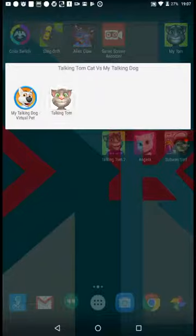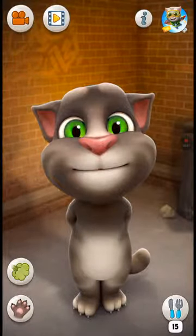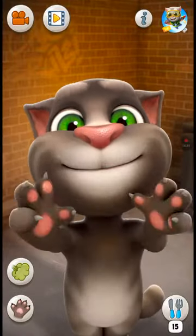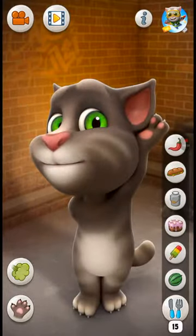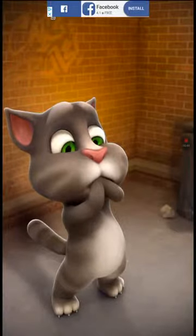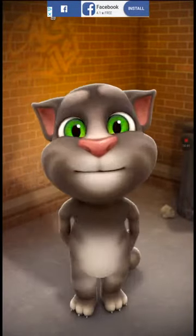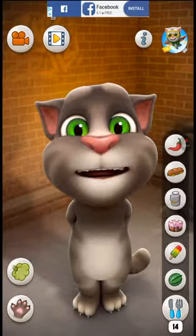Let's start with the first one, Talking Tom Cat. This is similar to My Talking Dog because it's related by Virtual Pet Games. And Talking Tom Cat is related by Outfit 7. As you can see, there's the scratch option and the fart option, and this is the food you want to feed. But he eats on his own, like a big giant tire sandwich. He's got the popsicle, the cake, and the milk, and it makes him turn into a baseball.